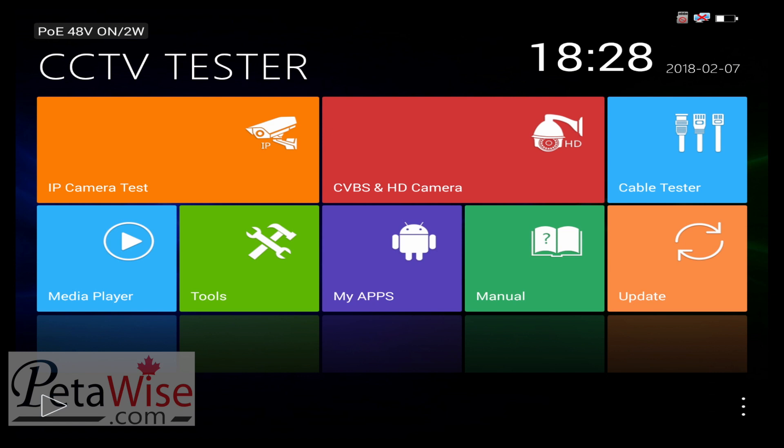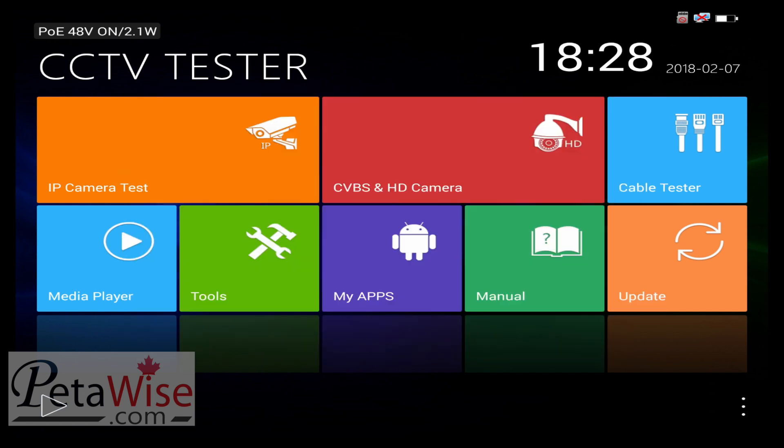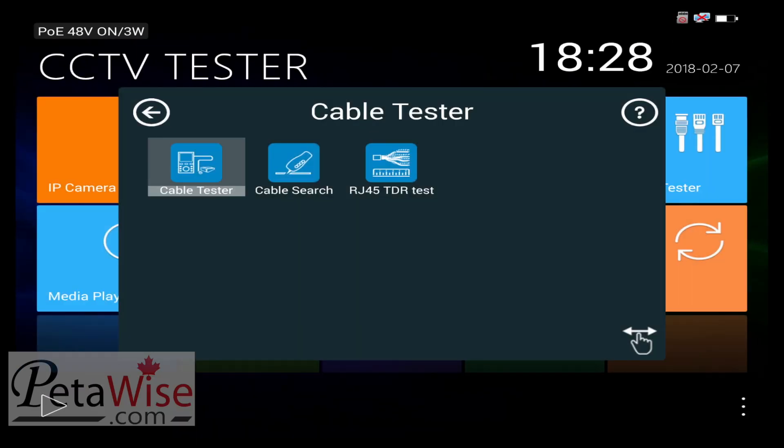For CVBS and HD cameras, it has some options. You can test CVBS, CVI, AHD, and TVI cameras. It also has an integrated cable tester so you can test the cable. You can also do a cable search if you have a toner. Going into cable test, it shows you the diagram of the cable sequence and the connection diagram. There's no remote kit included, but this gives you an idea of the features.